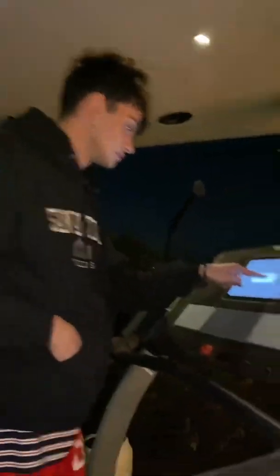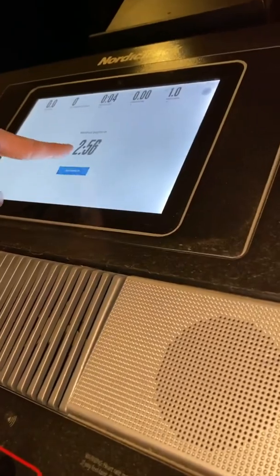All right, go ahead. Let's see what you can do. Time for a workout, let's get it. How do I start? Okay, manual start — top right corner. And warm up. You got thirteen? Yeah. All right, ready? How do I increase it? You got to hit the buttons on the side.